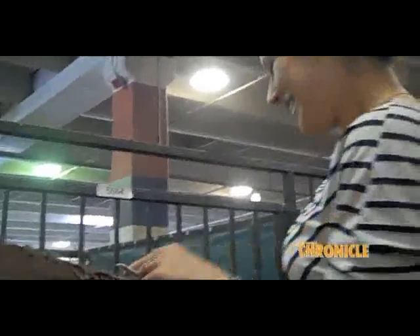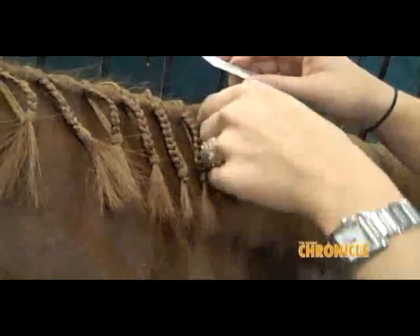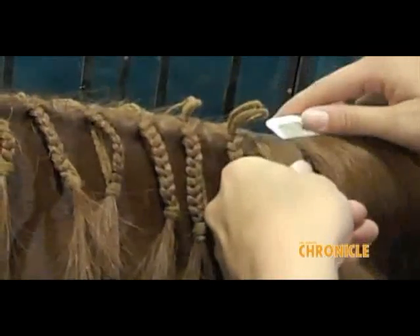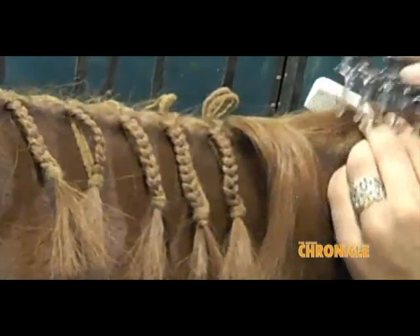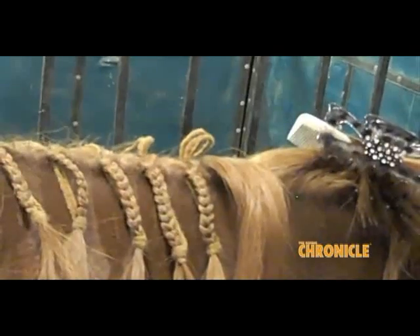I'm doing good, thank you. I try to do each one the same size, obviously, and I've had very special instructions from Mr. Painter that they're supposed to be small. So I kind of measure a little bit with my comb, and then try to get about the same size on each one. The mane gets thicker as you go farther down, so you kind of have to make them smaller and smaller. I use a small comb, and then I clip it, and I keep the yarn on the halter, put it in your mouth.